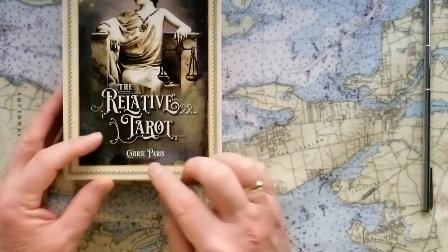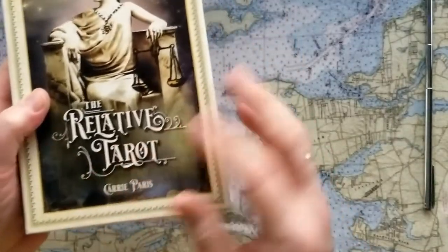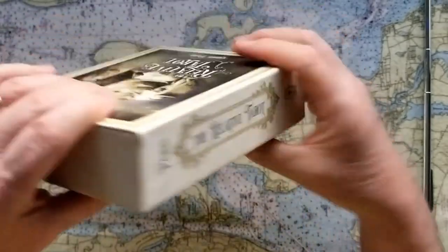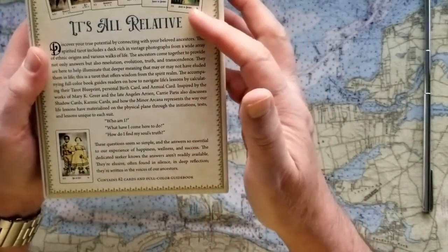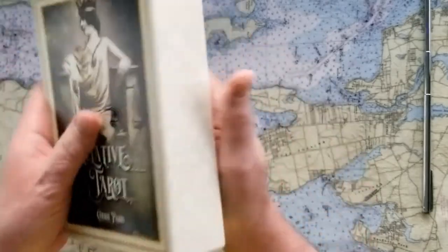So this is the Relative Tarot by Carrie Paris. Another great box, nice magnetic clasp, sturdy — this feels like really fine stationery would come in this box, that kind of quality. It's a beautiful color all around and it's got a nice little introduction on the back that talks about the tarot and why it's depicted the way it is.